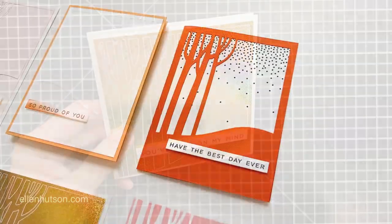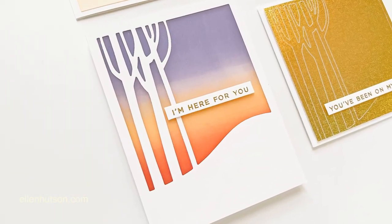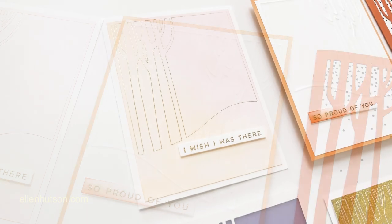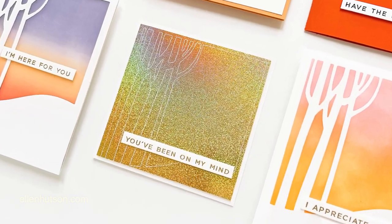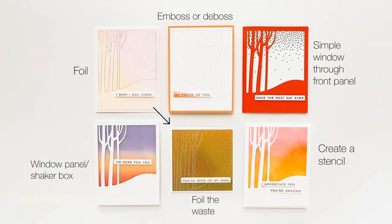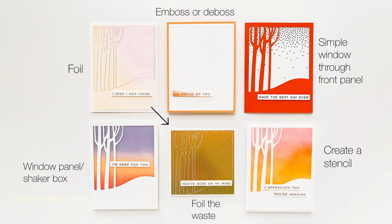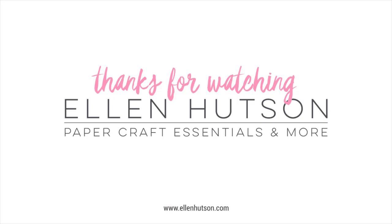There you can see I've got six different ways to use this particular cover plate. Take a look at the cover plates and background dies that you have and see how many of these techniques you can apply to them. You might be surprised how much versatility you have in your background dies — and I know there's even more I didn't get to yet. I hope this inspires you, give some of these ideas a try, and thanks for watching!